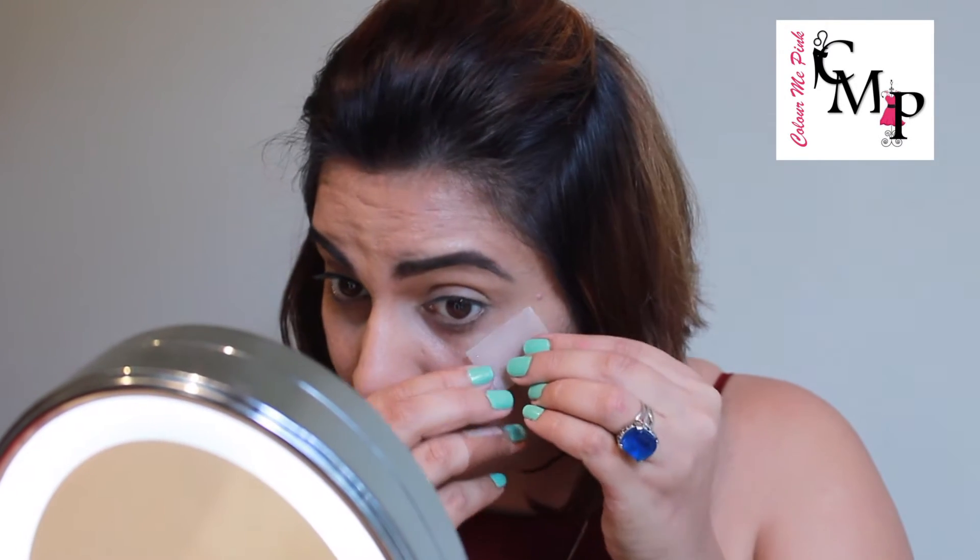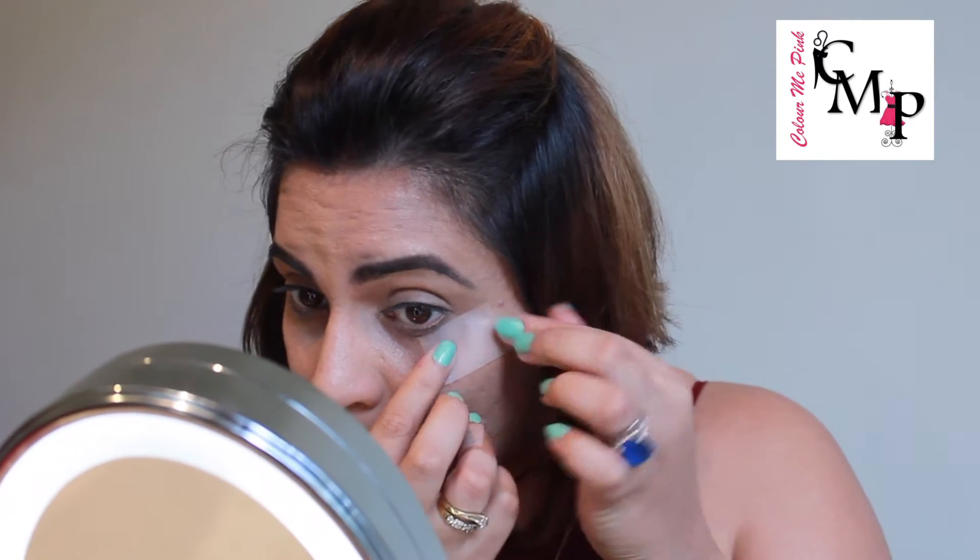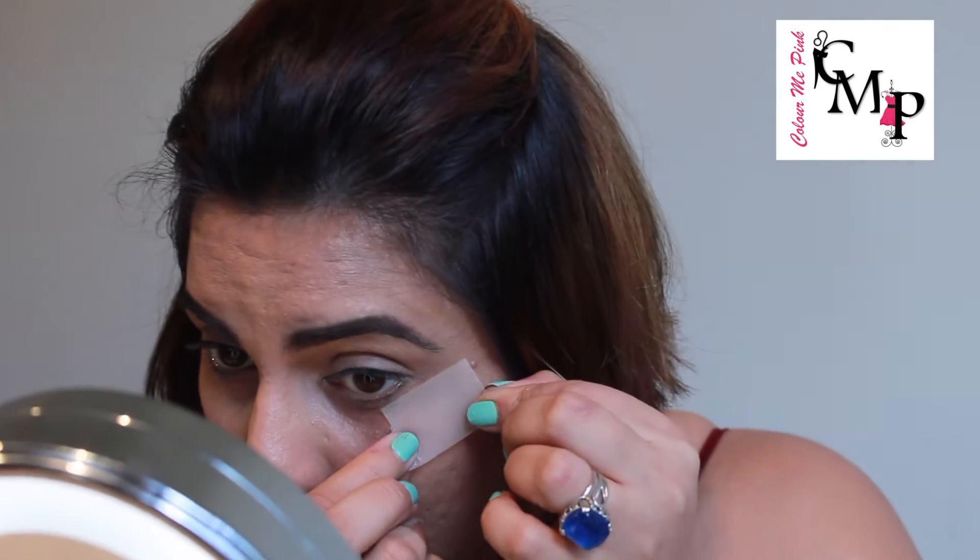I'm going to start my eyes by taking a small piece of tape on the back of my hand and placing it on the corners of my eye at a 45-degree angle. This will ensure that the tape does not pull my skin when I take it off.